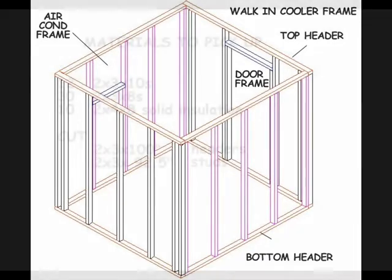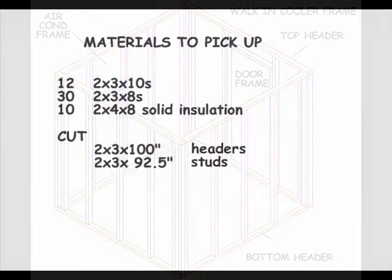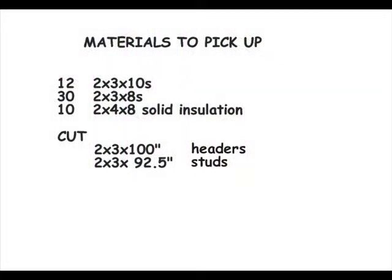We'll be using 2x3s for our framing material. Remember, finished 2x3s are actually 1½ by 2½ inches. The basic materials you'll need are 12 2x3 by 10-foot boards and 30 2x3 by 8-foot boards. And while you're at the depot, you could also pick up 10 sheets of 2-inch by 4-foot by 8-foot solid insulation.